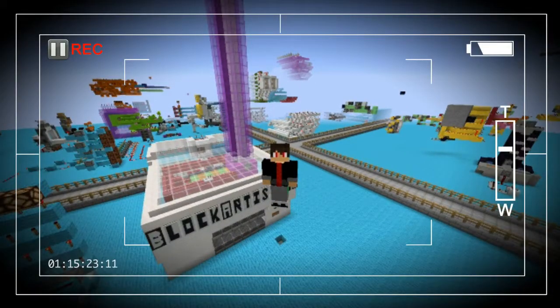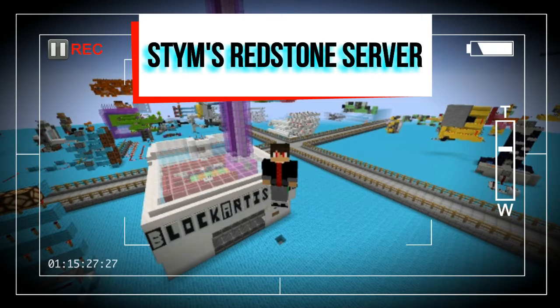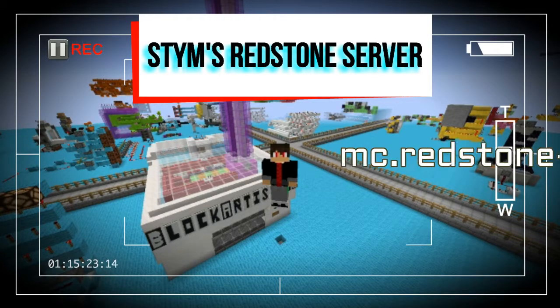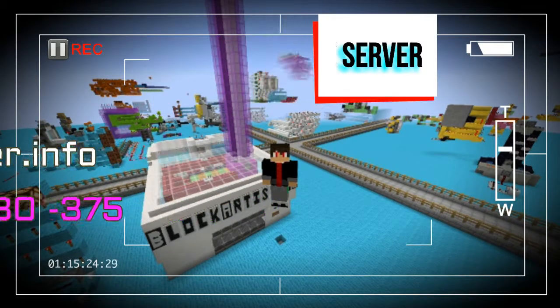Hey guys, future me here. I wanted to point out that I completely forgot to tell you that I'm actually on a server right now. I'm on Stim's Redstone server, so if you want to check this out, here's the IP, and here's the coordinates of my build. Alright, thanks, see ya.